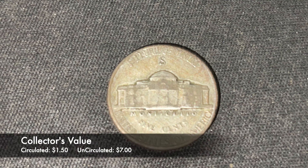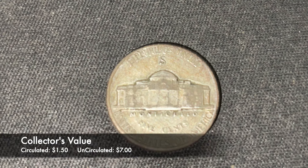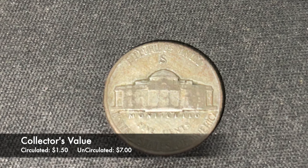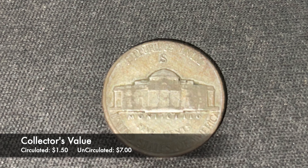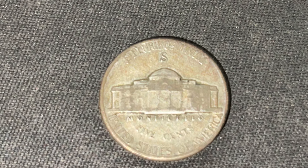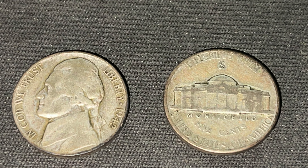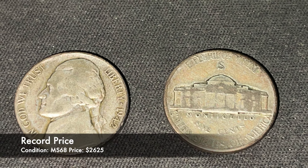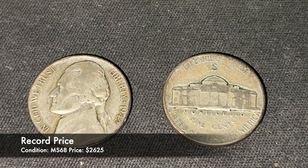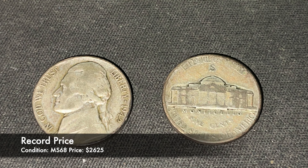The worth of this nickel to collectors is dependent on the condition of the coin. In general circulated condition the coin is worth about $1.50, but in uncirculated condition these coins are selling for about $7. The highest this coin has ever sold for was in mint state 68, and sold for $2,625 at auction in 2020.